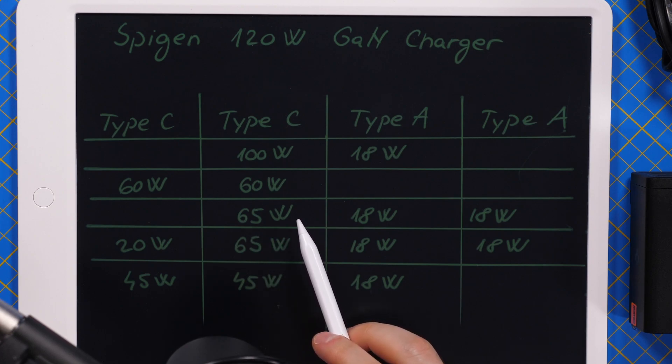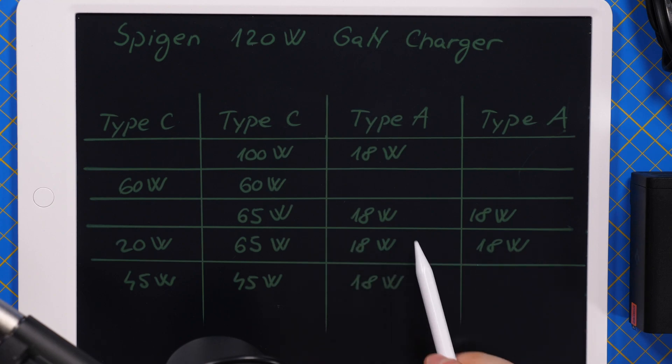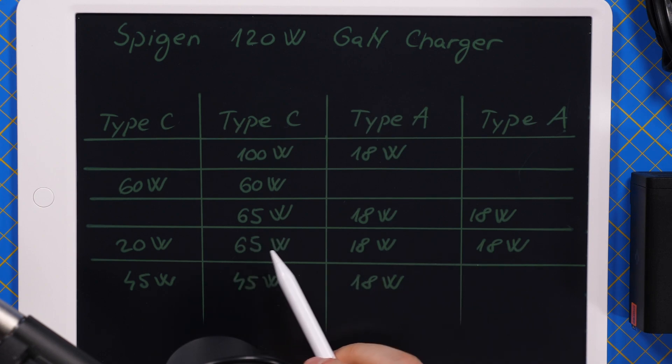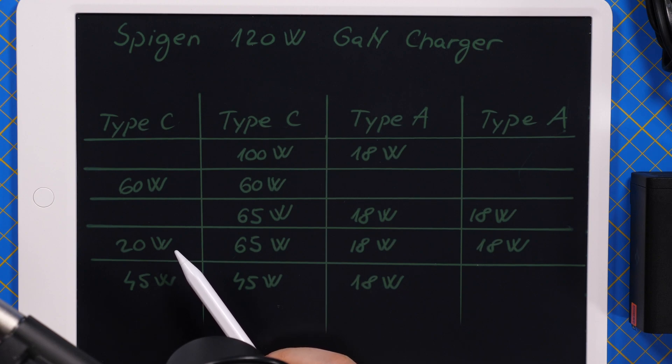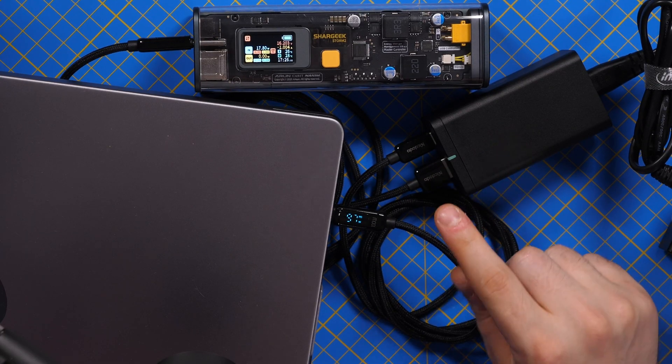I like that the Type-A port can always go up to 18 watts. In some combinations you still have 65 watts remaining for a laptop. If you want to use all ports at the same time, you still get 18 watts on the Type-A ports, 65 watts for a laptop, and another 20 watts for a low-power device like a Nintendo Switch. Two Type-C devices can both get 45 watts with 18 watts remaining on the Type-A connector.